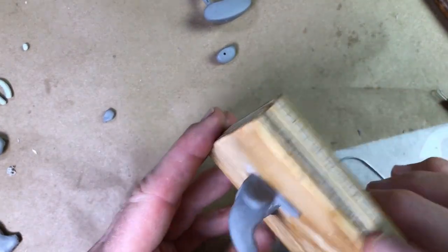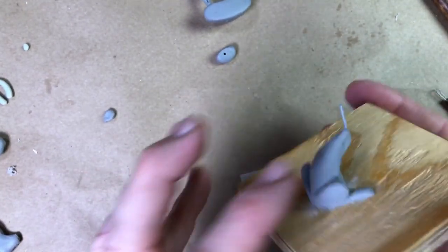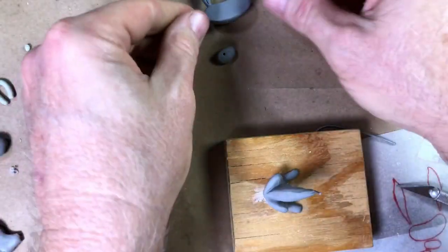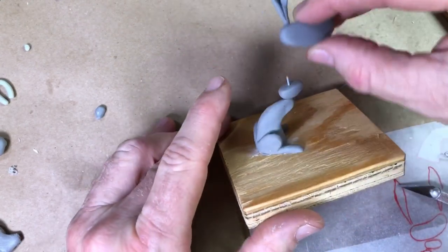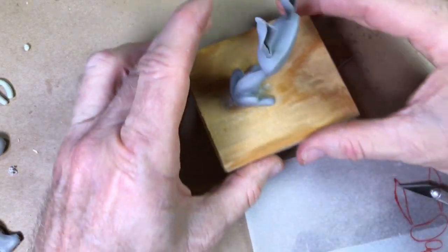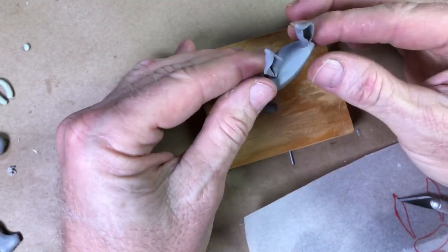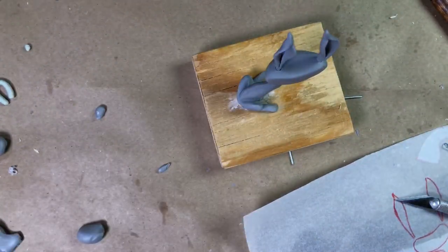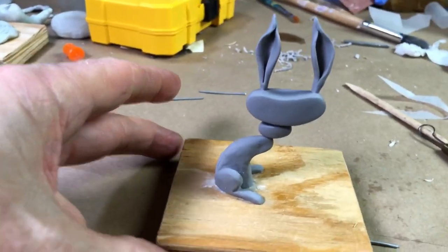I just pulled this out of the oven — I put it in the oven base and all, so the wood is still pretty hot, but it didn't hurt it and it didn't hurt the Magic Sculpt armature at all. Let's see what this is going to look like — put him on there. Oh yeah, it's getting to be quite rabbit-like. He'll be most humorous. He's coming along — he's going to be pretty cute. I'm going to put the tail on, the front legs on, and the eyes and other stuff are cooking. We're making good progress.